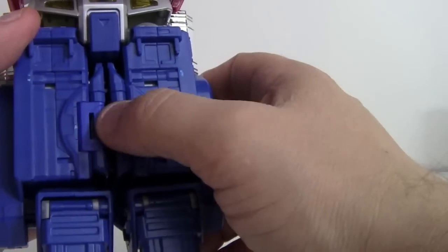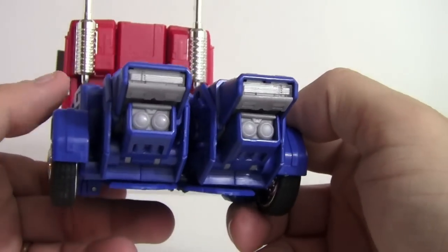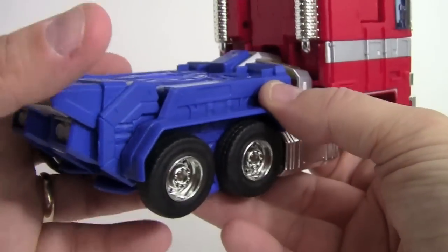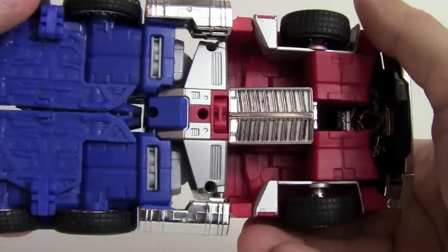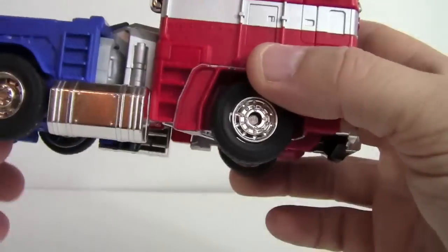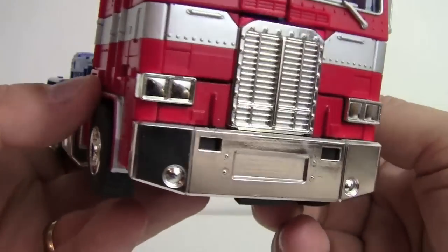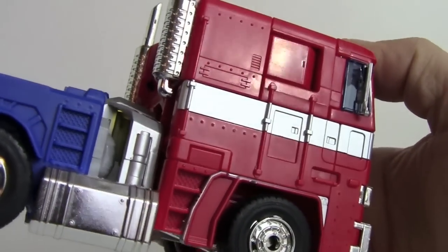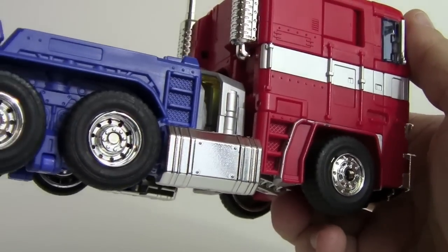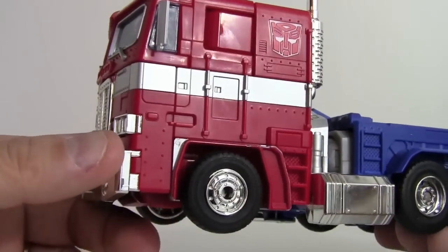An interesting design note on the trailer hitch: instead of a traditional hitch that comes up, there are two slots on the cab and pegs on the trailer itself that plug in. The wheels have no actual suspension — they're just spokes on their axles. But the truck mode detailing is very nice overall, with rivets and panels showing well.